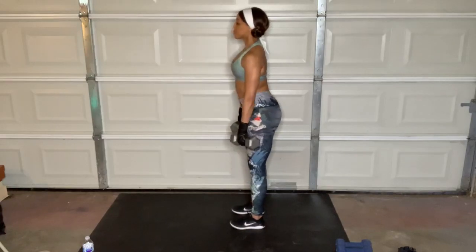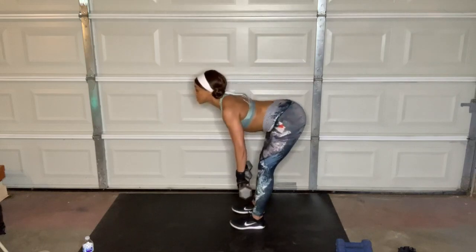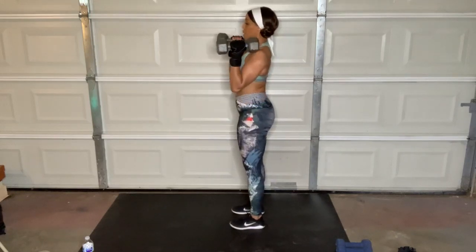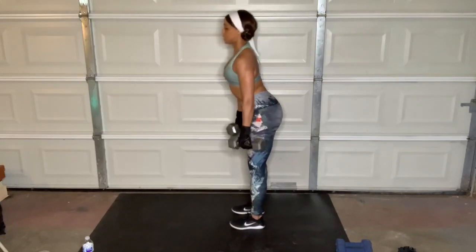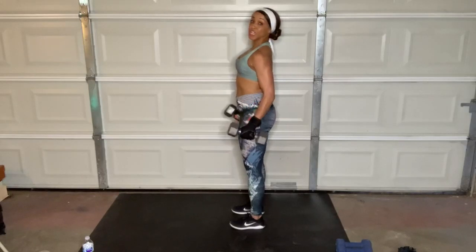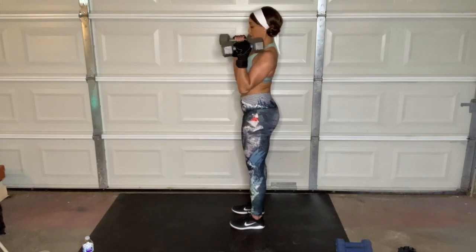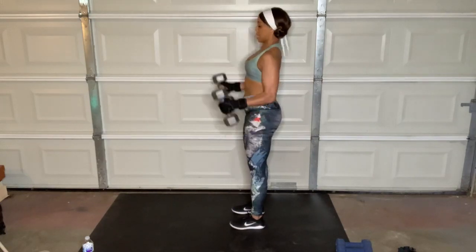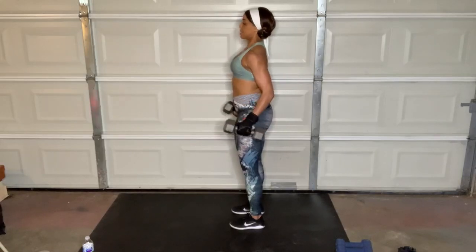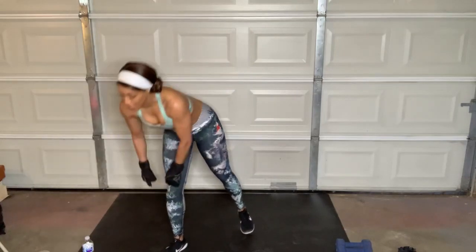I'm keeping a slight bend in those knees so I don't lock out the knee joint. You never want to hyperextend that joint because as soon as you do, you stop working the hamstring muscles, which are what you're focused on in the deadlift. Squeeze the glutes and the hamstrings. We have 30 seconds — put those weights to the side, then we're going to jump right into the cardio round.